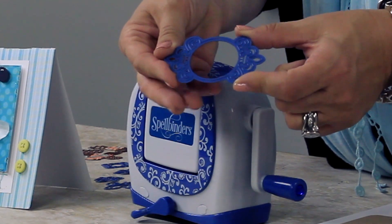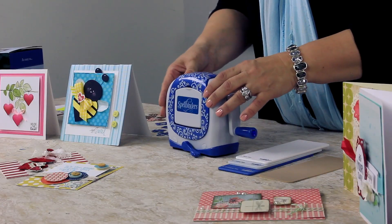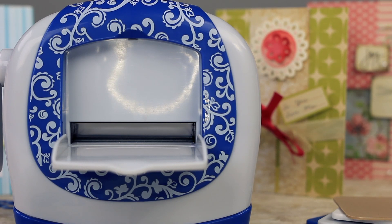Some of the features of the machine: it has a little handle right here that you just flip over and it'll secure the machine down to the table. The machine works with Spellbinders dies that are smaller than two and a quarter inches.